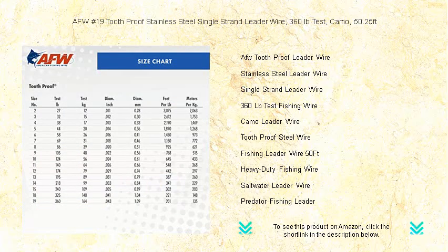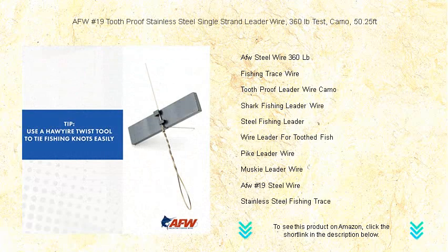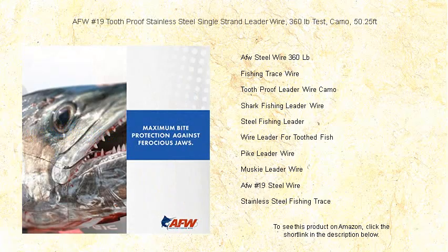Its camouflage design melts into the aquatic environment, giving you the upper hand against the most wary of fish. Perfect for constructing leaders for shark, pike, or musky, AFW's Toothproof technology offers unmatched abrasion resistance without sacrificing flexibility.